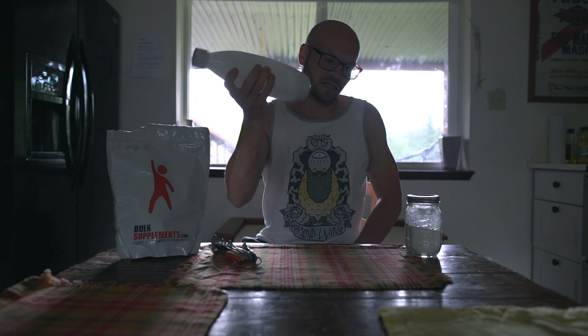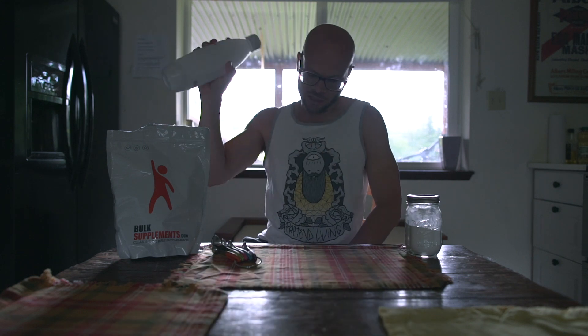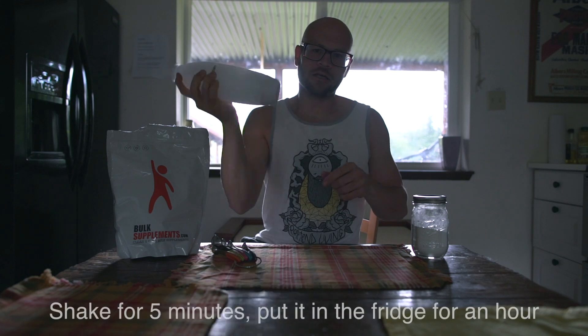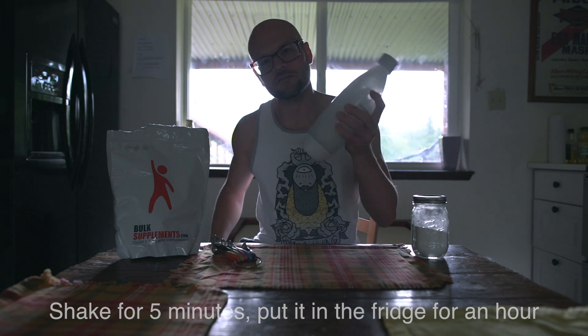Shake it for five minutes, then put it back in the fridge and let it cool for one hour. Then bring it back out and shake it again — shake it hard — for five minutes. So: soda water, magnesium hydroxide, one tablespoon, shake it, then refrigerate for an hour, shake it again, and then leave it in the fridge for 24 hours.